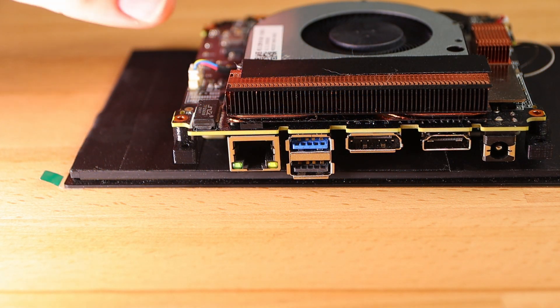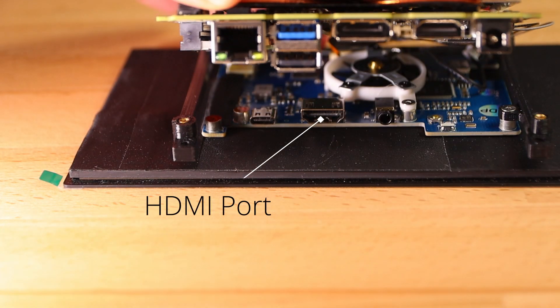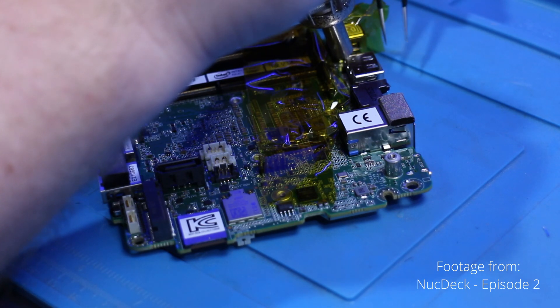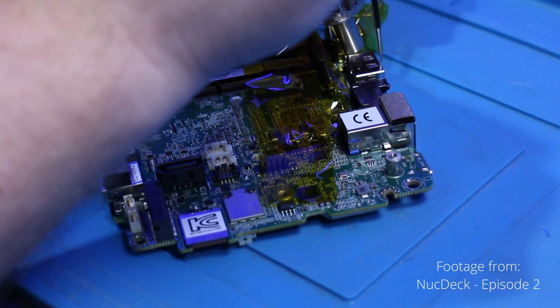One of the next problems I ran into is the HDMI port on the display. It is directly behind the USB ports on the mini PC, giving us very little room to attach the cable. I could just remove the ports from both the mini PC and the display and fit an FFC connector like I did for the NUC deck, but that was one of the more intimidating steps so I'm hoping to avoid that if possible.